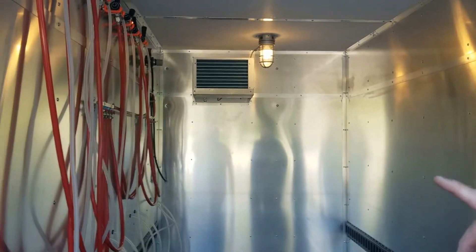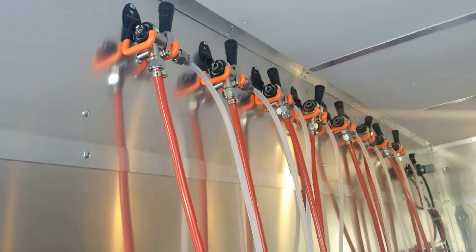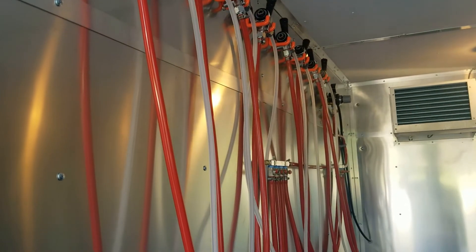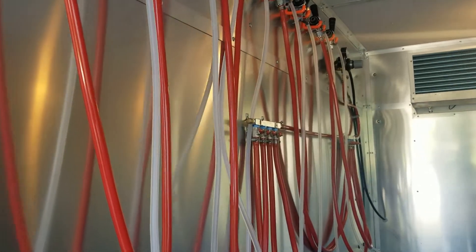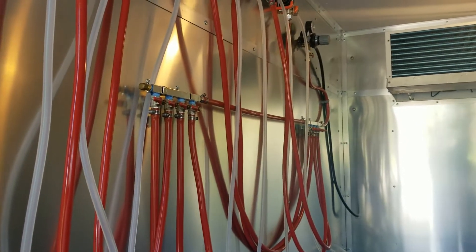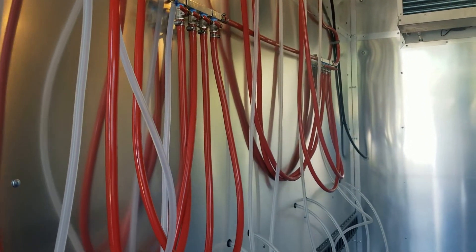On our beer side over here, you can see all of our beer taps are hung up high on the wall — keeping them up off the floor, keeping them sanitary and clean. Of course the system comes with a regulator and CO2 distribution to each of the taps.